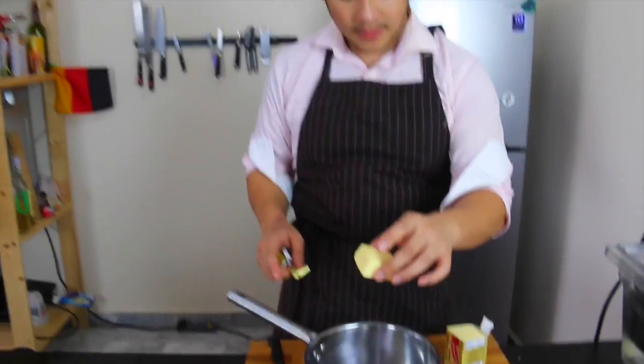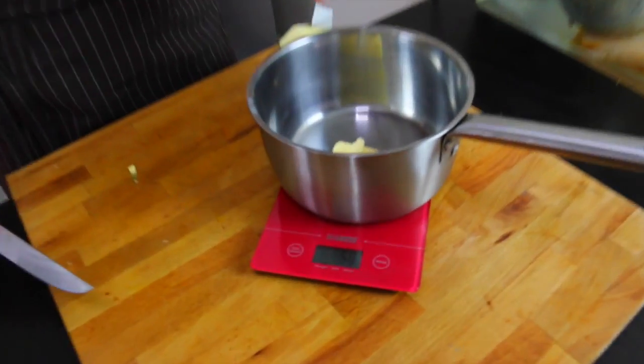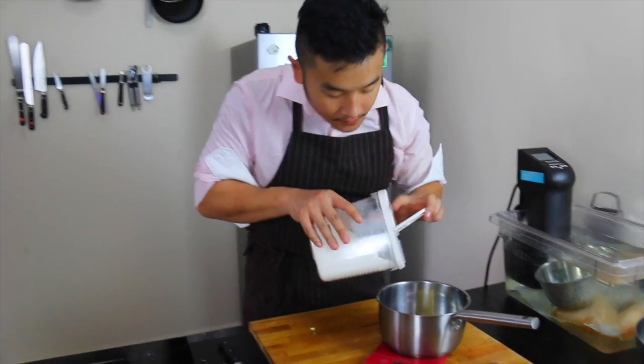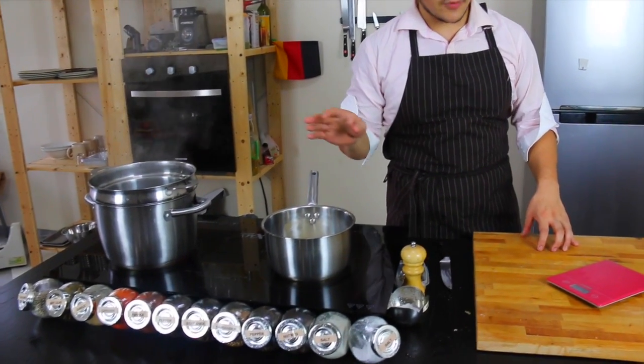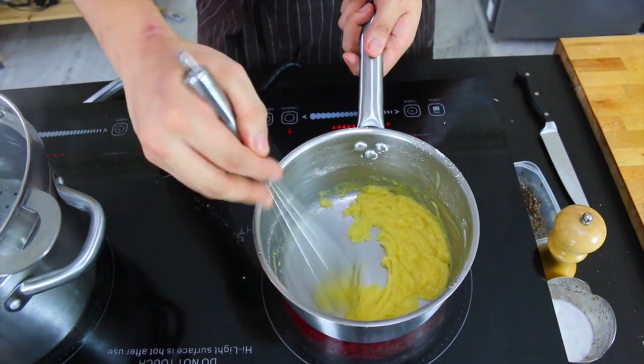Put your pot onto a scale and measure out 50 grams of butter — I swear it's 49 — and 50 grams of flour. Put this on a low heat and create your roux. Cook out your roux for five minutes before we add some really, really cold milk.